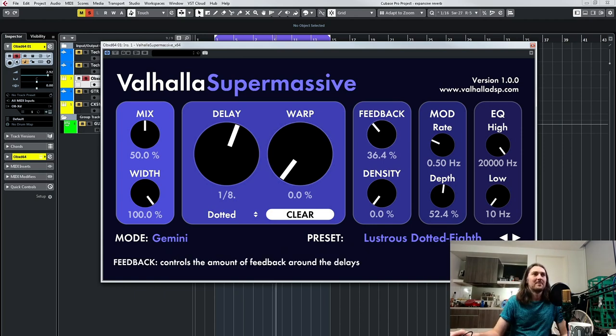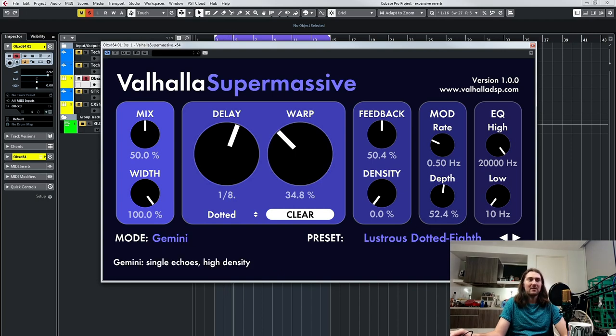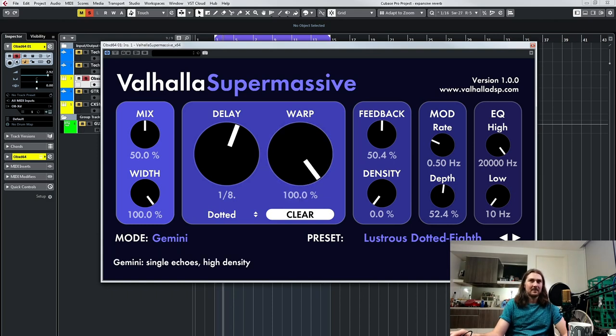Now let's look at the warp control. So while we've still got the warp here, you can hear those distinct delays, right? Now I'm shifting it while it's delaying — you can hear that pitch shift. But if I go up here, you can hear it going into reverb as more and more delays are brought in. And as we turn it up more, it's almost completely a kind of lo-fi, grainy reverb. Now you can hear the delays coming after that reverb sound — it's kind of interesting.